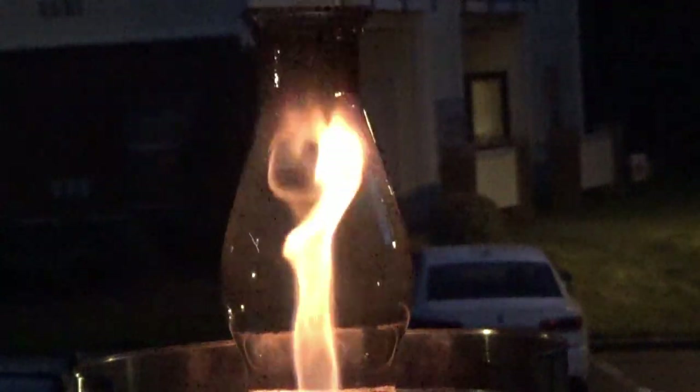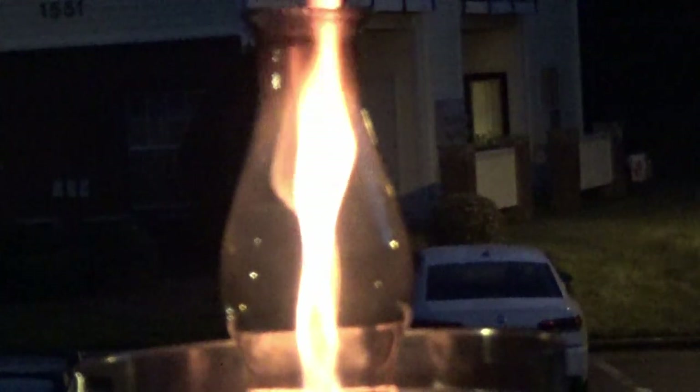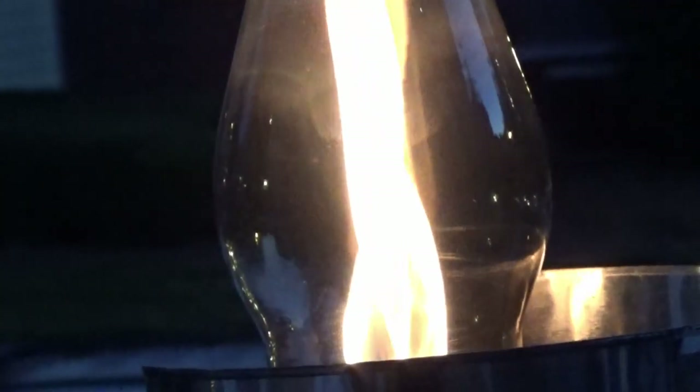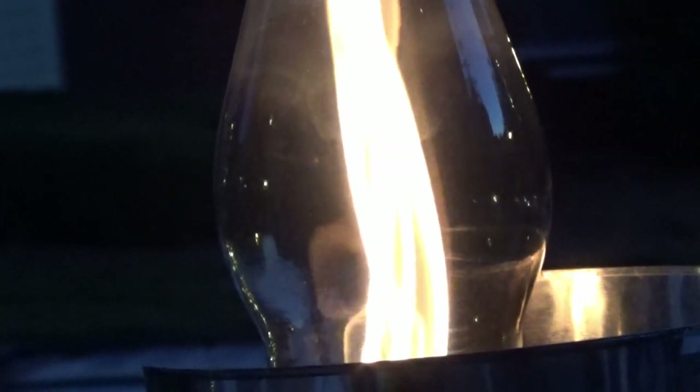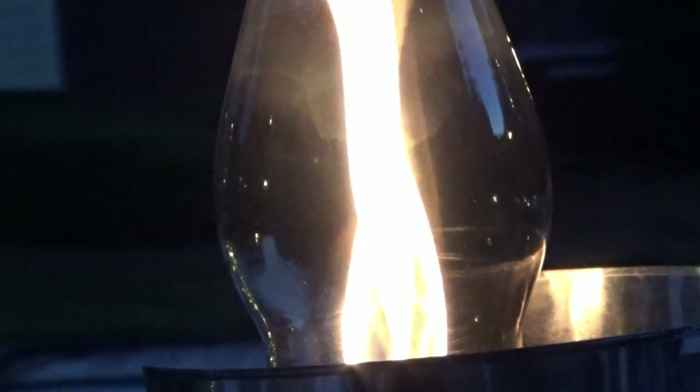There was a gust of wind that blew this out and I wanted to leave this in because you can see it immediately starts to smoke, and that smoke is really the wood gas. As I put my lighter down inside you'll see that it starts that gas back up. That was the gas reigniting and it goes right back to burning perfectly straight. You could have reignited that with a ferro rod or a match, just flicking it down inside — it would ignite very easily.